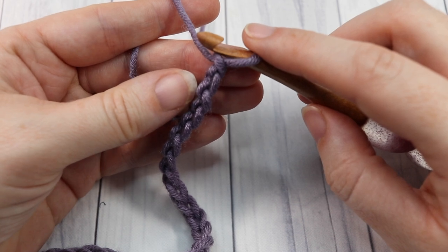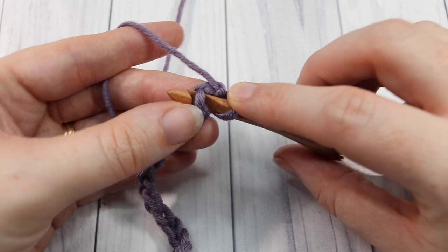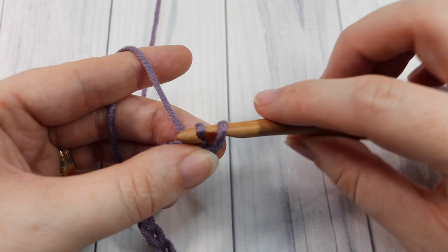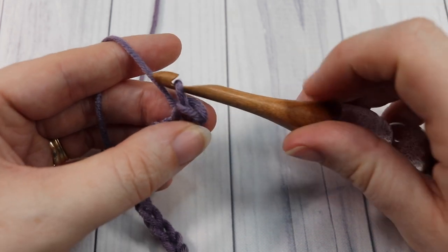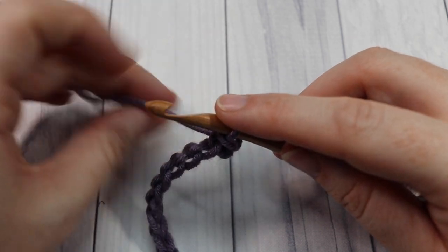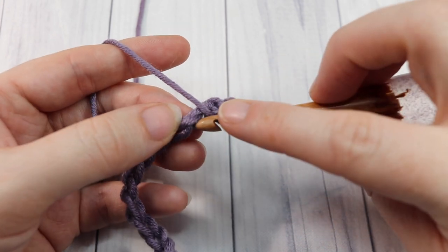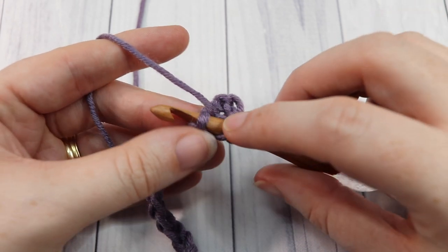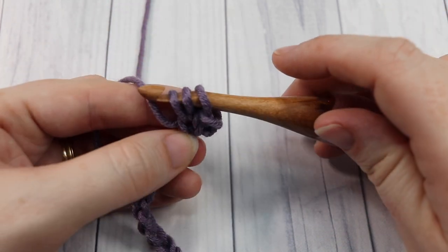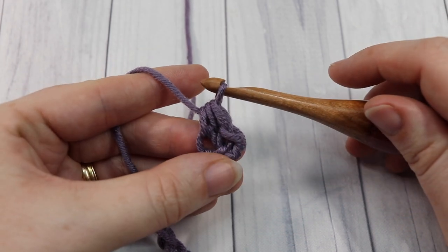Count in one, two, and into that second chain you're going to work one slip stitch. Insert your hook, yarn over, pull up a loop, and pull that loop through the one that is on your hook. Into your next stitch you're going to work a half double crochet stitch. Yarn over, insert your hook into that next stitch, yarn over, pull up a loop, yarn over, and pull through all three loops on your hook.